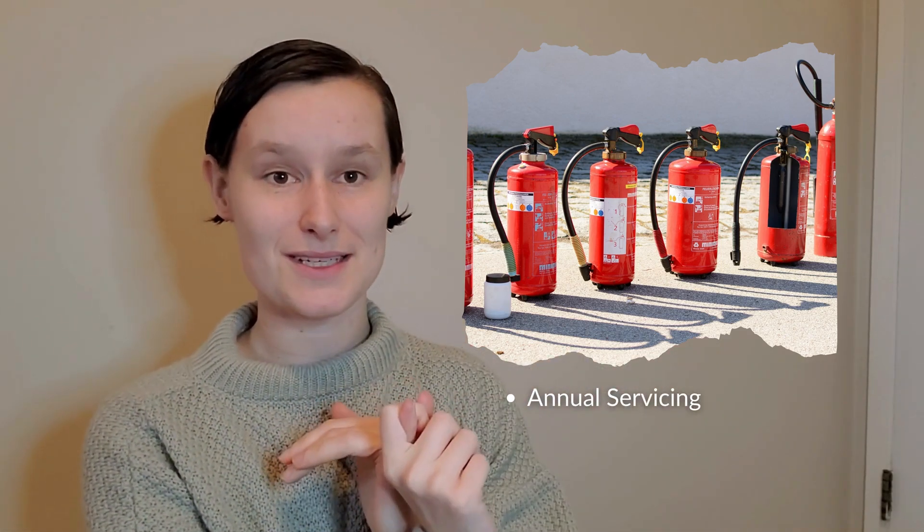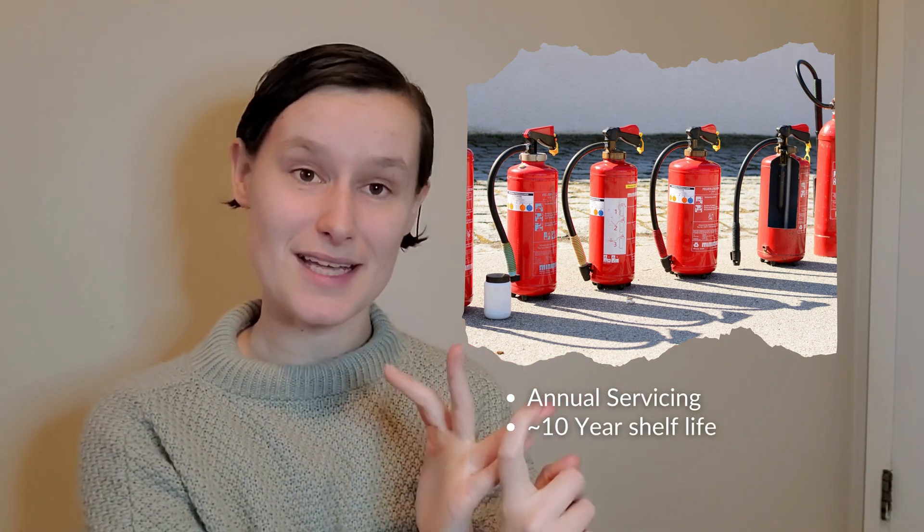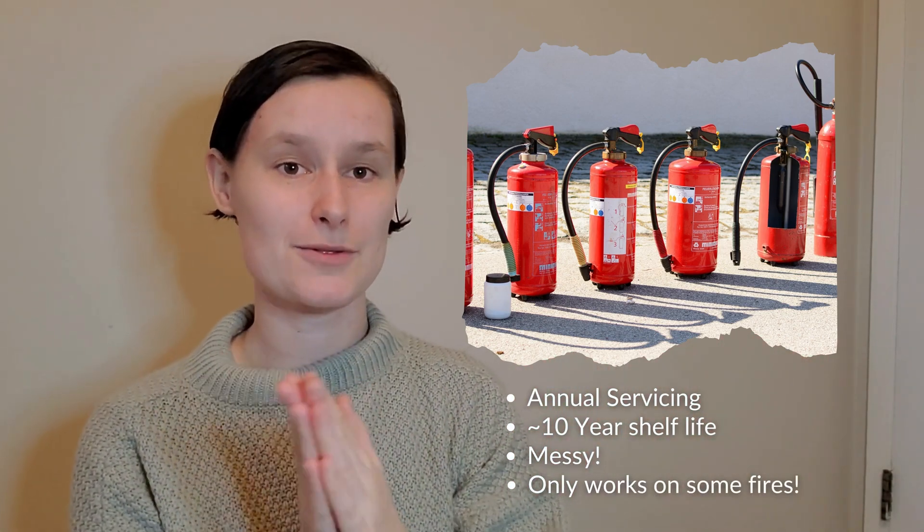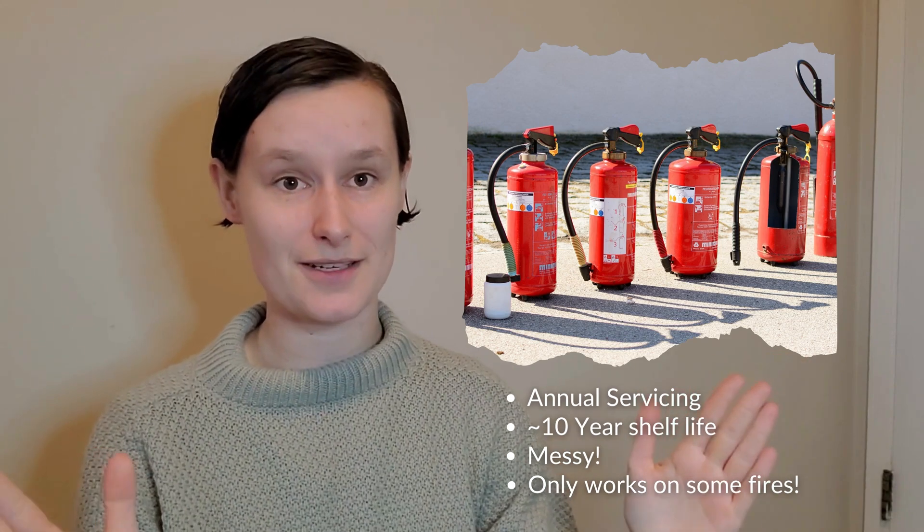So we're all familiar with traditional fire extinguishers. They're big red pressurized canisters. They have to be serviced once a year, they expire after usually about 10 years, they make a massive mess when you use them, and usually they only put out a few types of fires, not all your major fire classes.